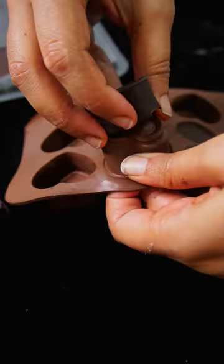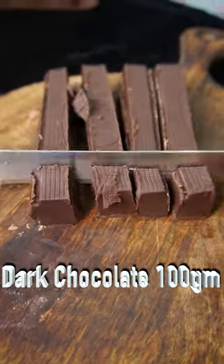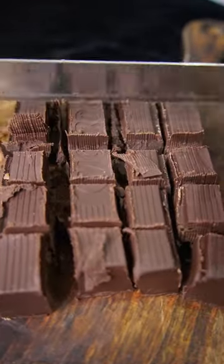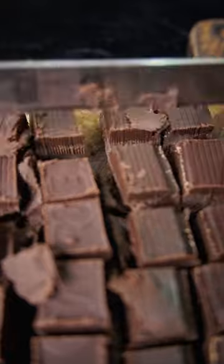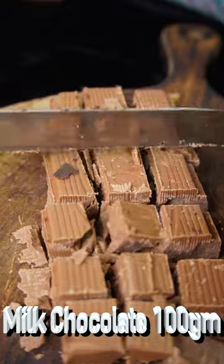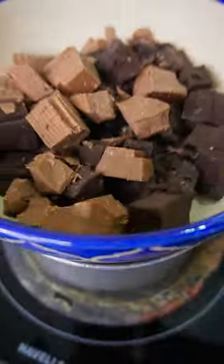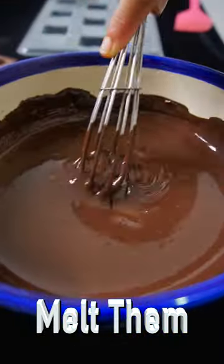Center-filled chocolate is perfect as a gift or simply an indulgent treat for yourself. You need the same amount of dark and mild chocolate. You can use Modi, 2M compound, or Van Houten couverture. Couverture is made out of cocoa butter and cocoa mass, whereas compound is made out of cocoa powder and vegetable fats.